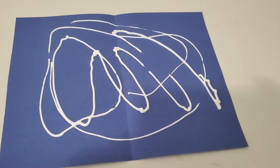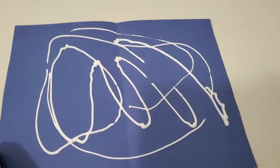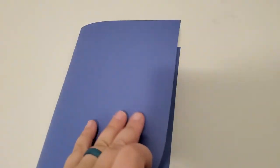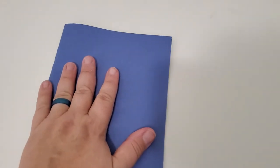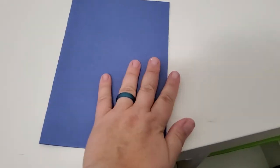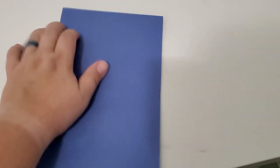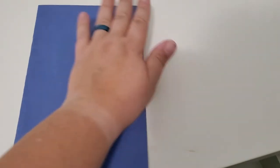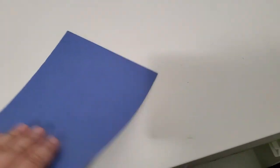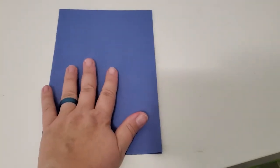Are you ready? Okay, here we go. We're going to take our paper after we finish dropping our paint on it and fold it in half and smash it down. That might be a little bit tricky, but you can just smash it or pound it and make sure it's all flattened out.